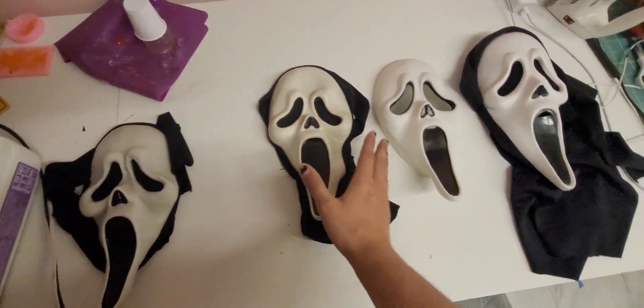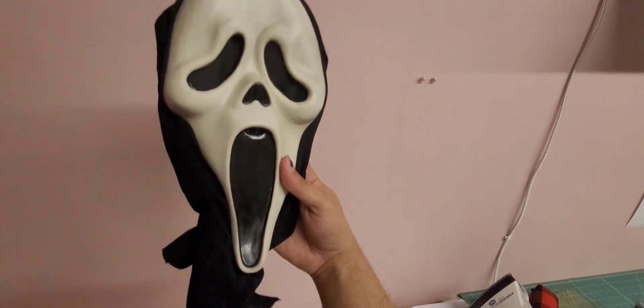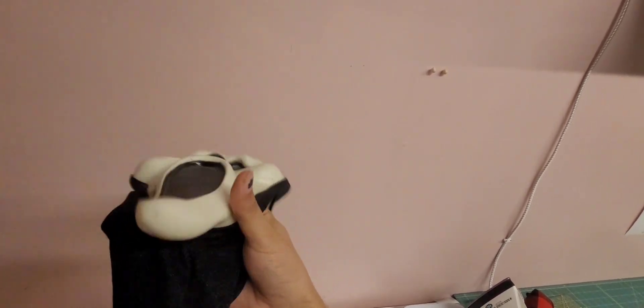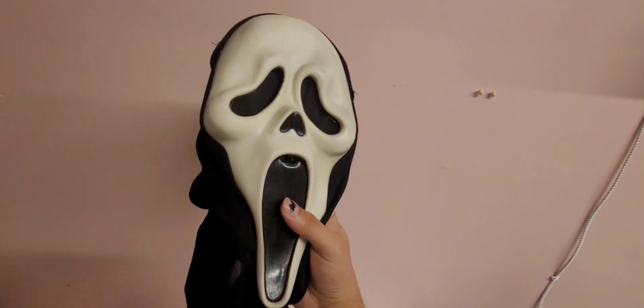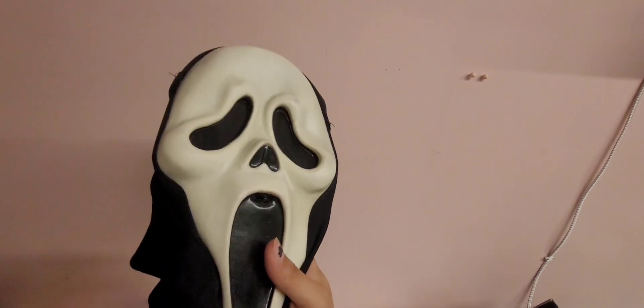Another mask we have over here is the Randy Death Scene mask, which was used inside of Scream 2 for Randy's Death Scene. When Randy dies, this is the mask worn by Miss Loomis, and if you look on the chin here, you will see it is an Easter Unlimited stamp with an MK. Do keep in mind that there are a variety of MK Factory chin stamps that aren't the Randy Death Scene mask.